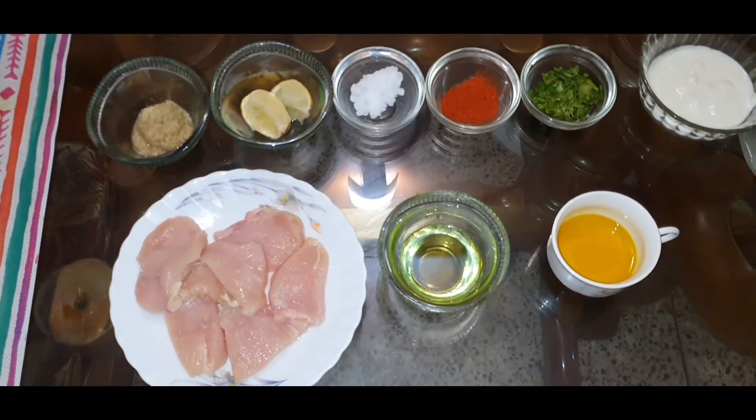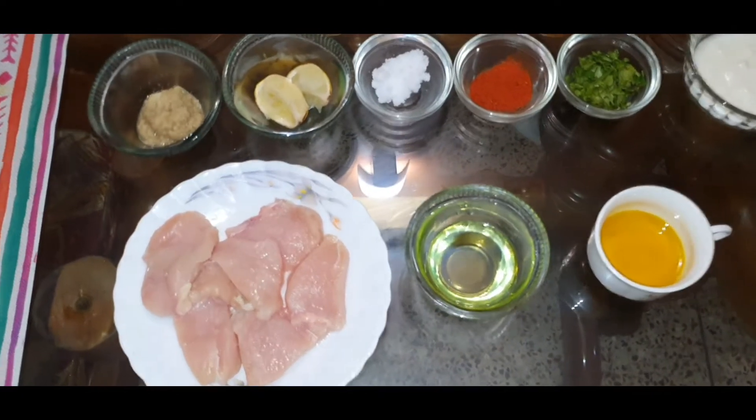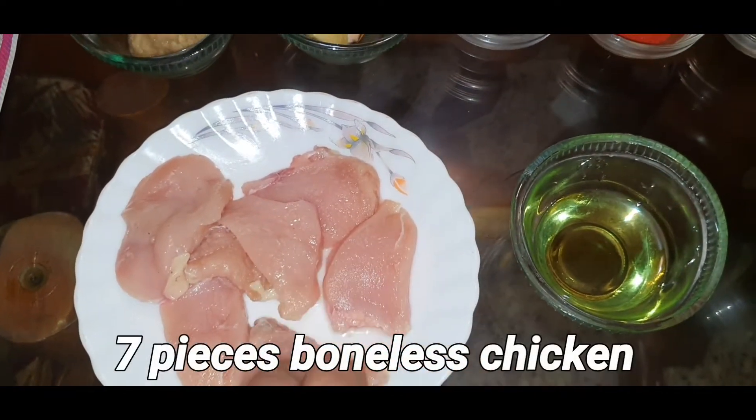Today I am going to eat chicken. We are going to eat chicken.